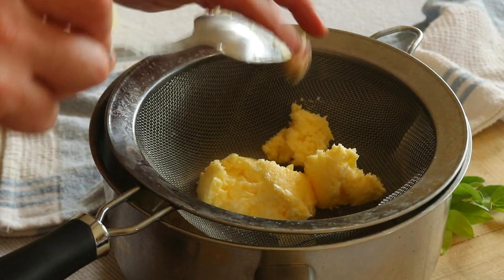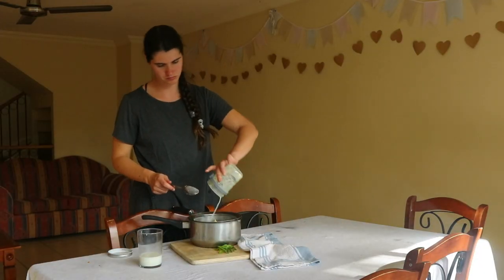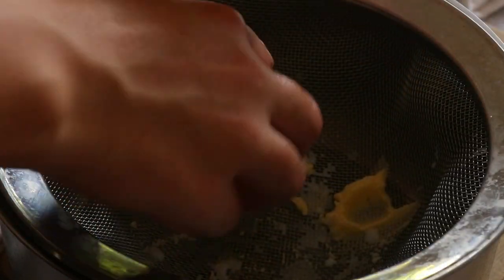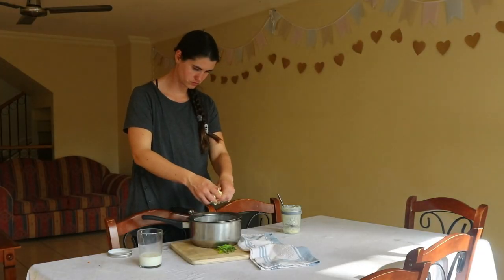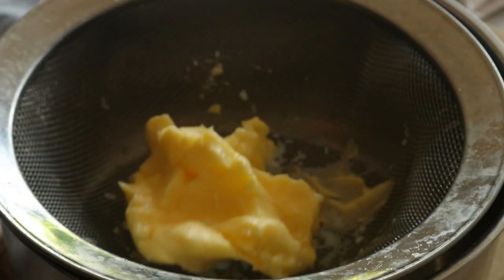The cream will go through three stages before it gets to butter. First, the cream will turn into whipped cream. After that, stiff peaks will begin to form and the buttermilk will start to separate from the butter fat. Finally, you will have solid butter and buttermilk sitting at the bottom.